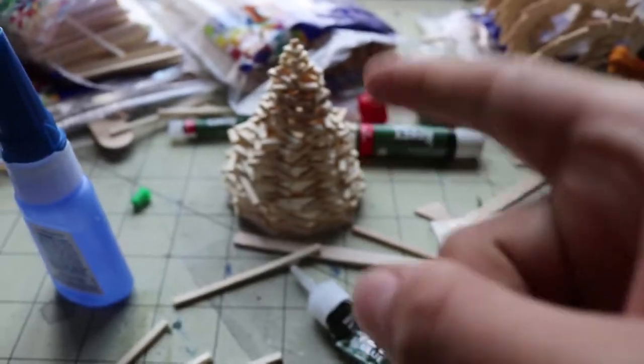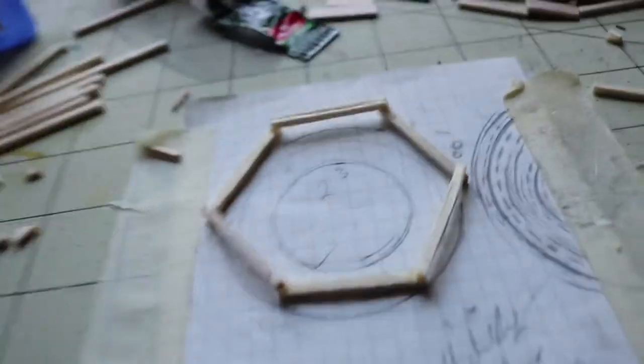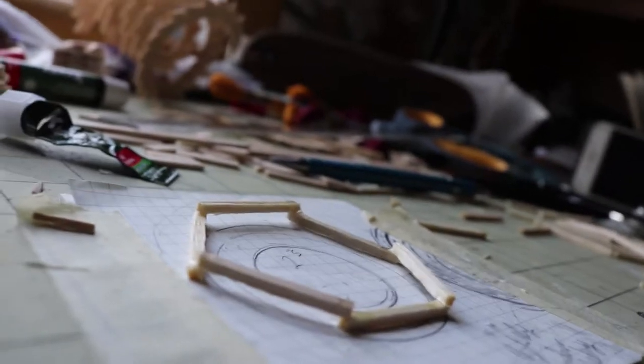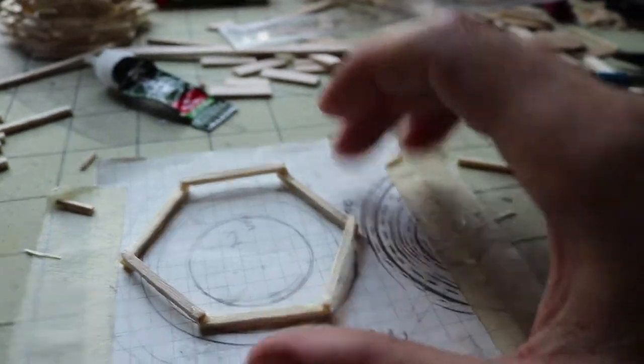I kind of learned from my mistakes with that one because on that one the base had little clumps of hot glue and I don't really like that. So what I did here — if you can see from a flat angle — I kind of overlapped them, which is something I didn't do with this one where the whole base was just flat. I'm overlapping now. I don't think it'll make much difference since all the sticks are overlapping anyway.